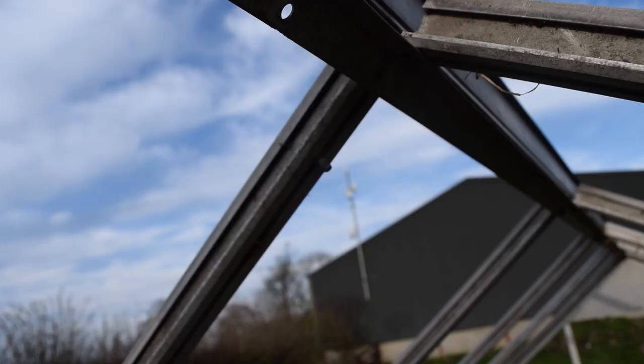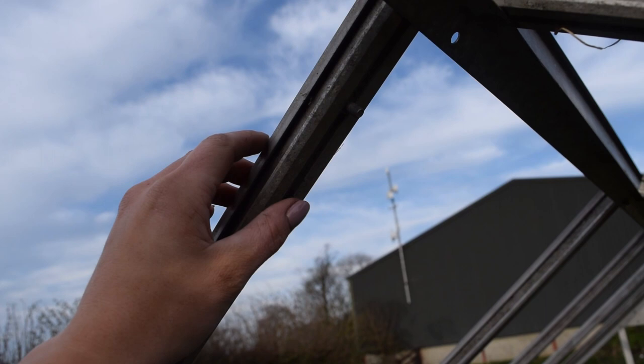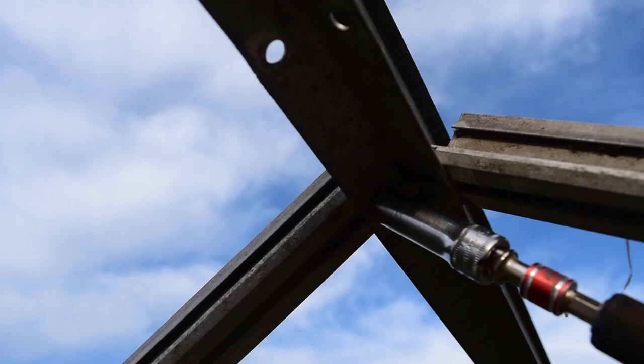Basically we've got some square nuts that slide into the gullies in these bars, and then they go into the holes like that, and then you put the nut in - and that's as simple as that.